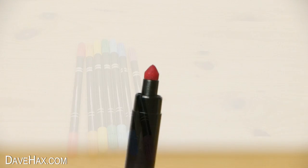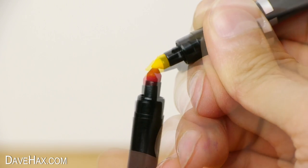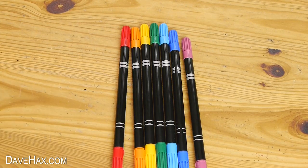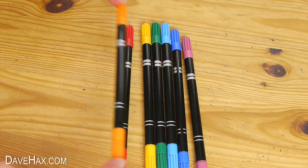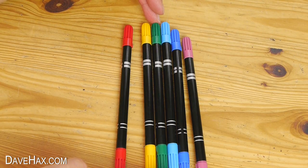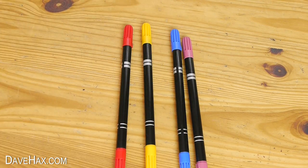We're going to be transferring the colours from one pen to another by holding the nibs together. As a result, some of these colours will get produced automatically as the colours merge. For example, the red and yellow will mix to make orange, so we won't actually need to use that pen. The yellow and blue will mix to make green, so we won't need that pen either.